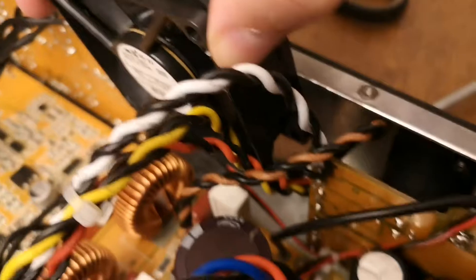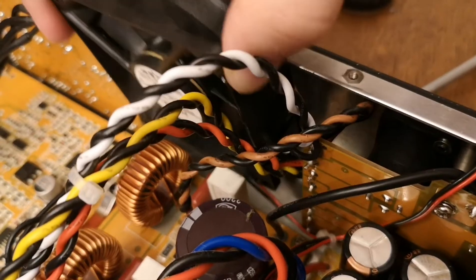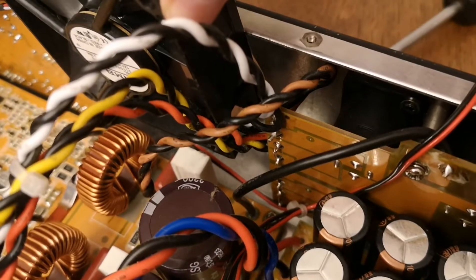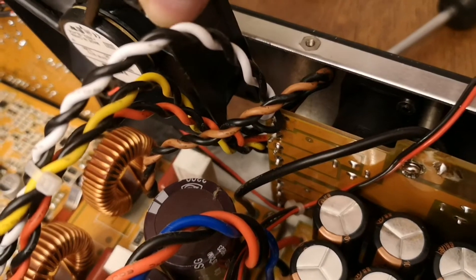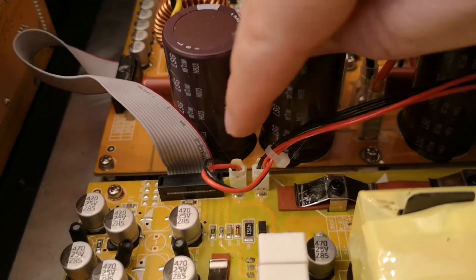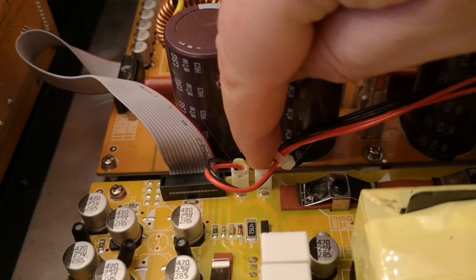Then you see the small red wire. Now we have to take off the clips so we can get the fan completely out. I will remove these clips - this one, this one, and this one and this one.